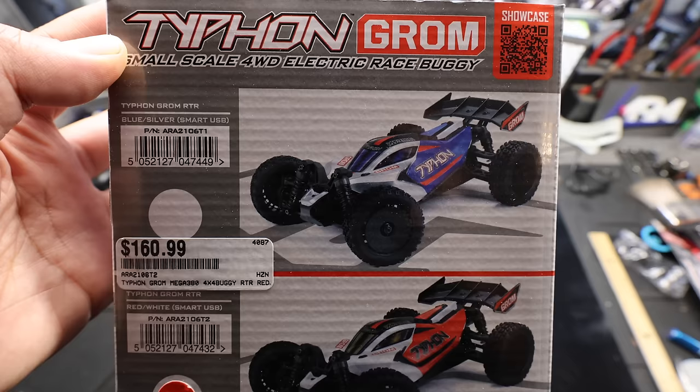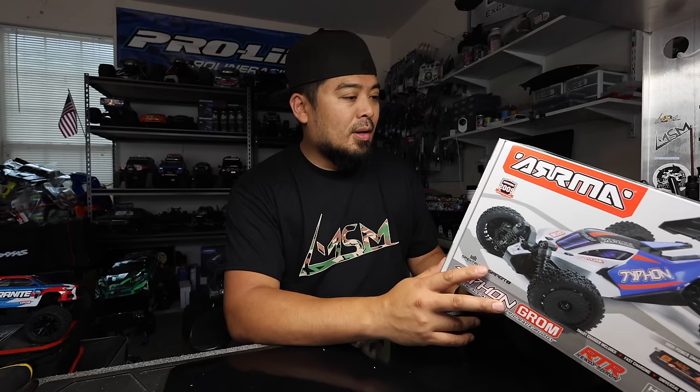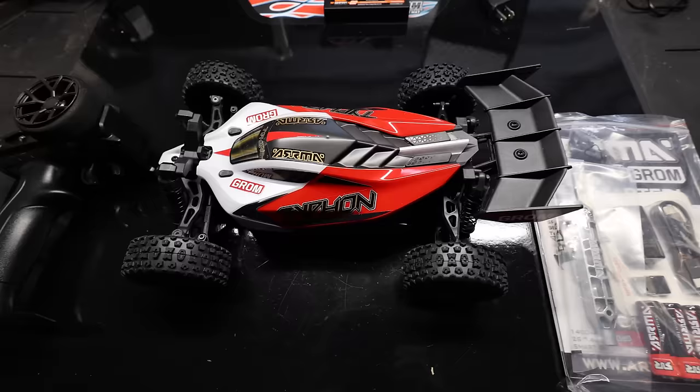This box has $160.99 on it, but that's not what it costs — I think they mispriced it. I think it was $139.99. I'll double check, but I have a link in the description below if you want to pick one up. The two colorways are blue and silver and red and white. I got them both, but we're driving the red and white today.